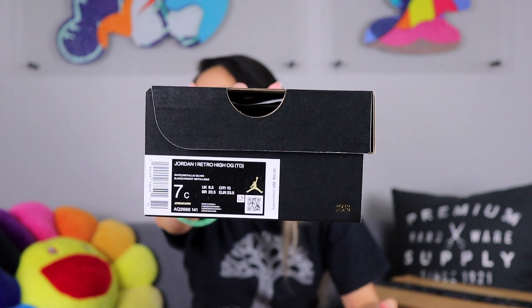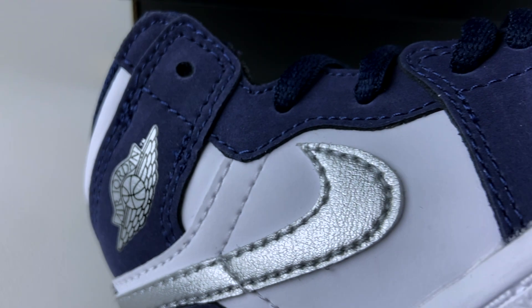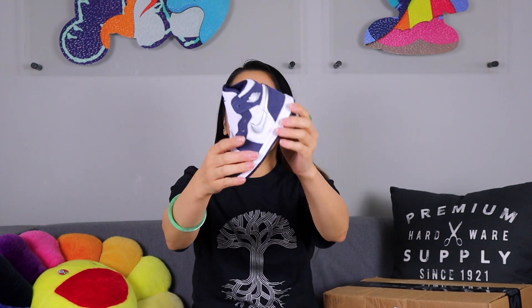Let's put this to the side and continue. This is the little box — a size 7C — and these are so cute. This is a size 7C, which is a toddler size. The shoe from before was a grade school size 4. They're like the size of my hand. Do people still put shoes on top of their dash? I don't know, but this will totally fit there.